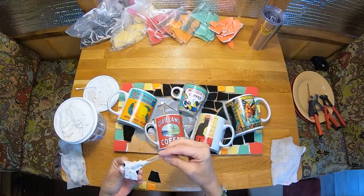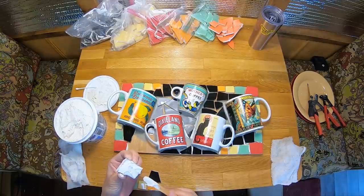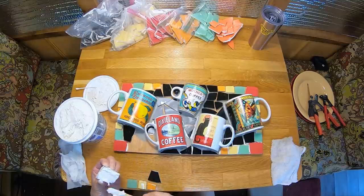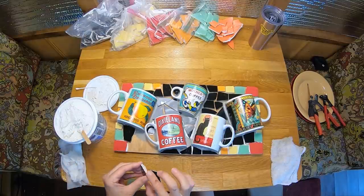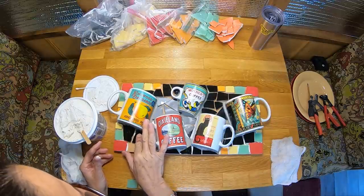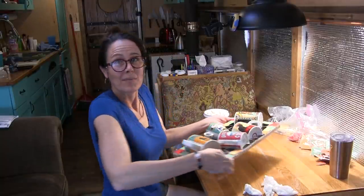It's super relaxing — this is the best hobby, it's super zen and totally chill, just sitting here breaking things and sticking them down. Okay, I think I got all the pieces on.